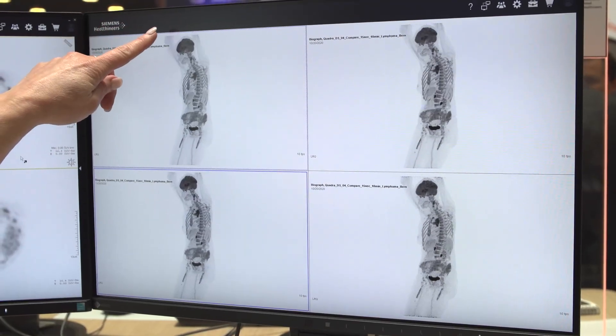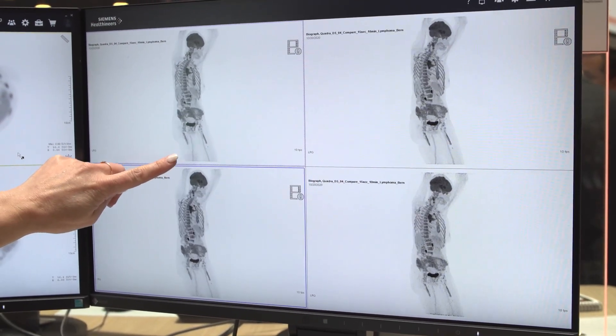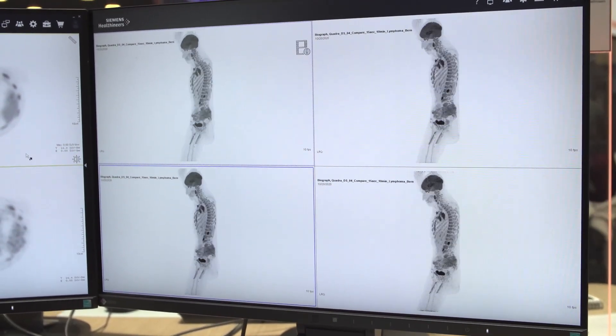What I want to review today is a patient that was acquired from our customer site out of Bern, Switzerland. What is truly remarkable is you can get an image from the top of the head down to mid-thigh in one field of view, which is 106 cm — we've never been able to do this before.